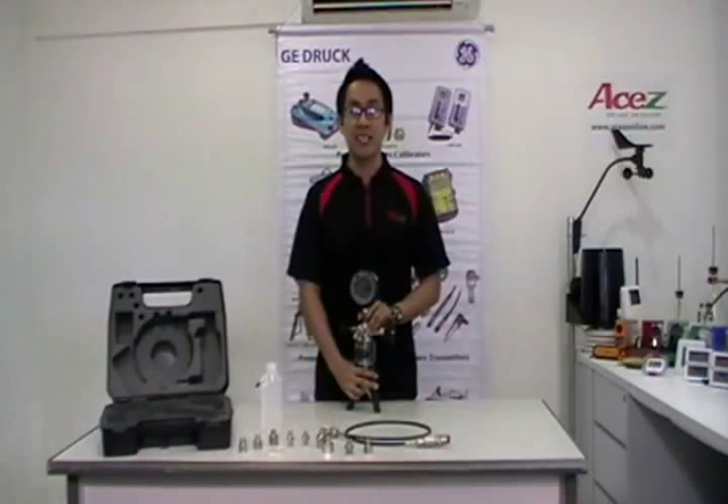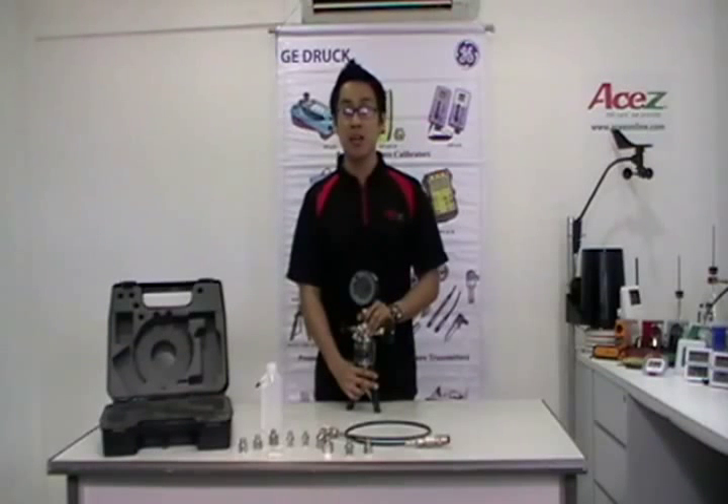Jonathan, Operation Manager of ASAC Instruments, the global supplier of total instrumentation and control equipment.